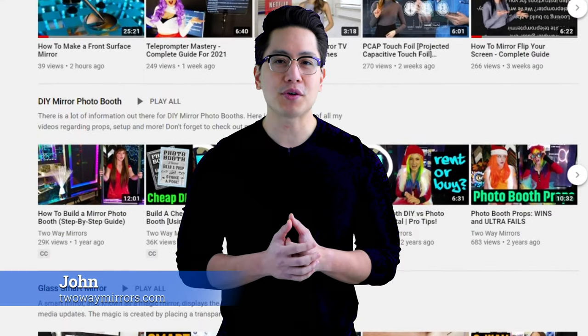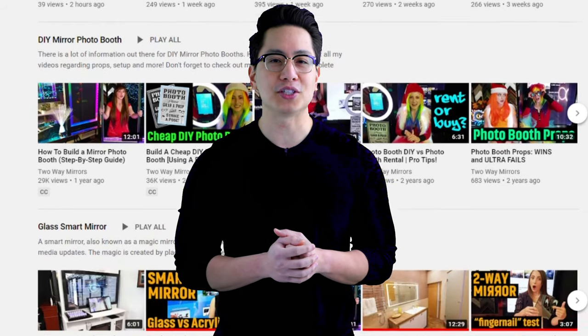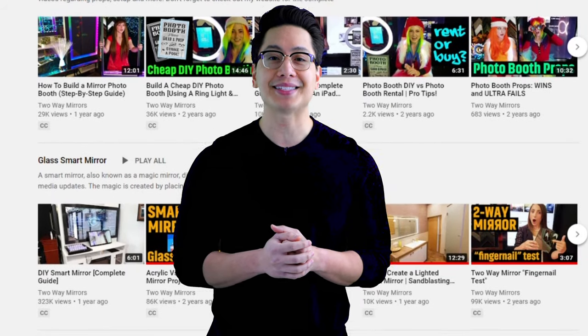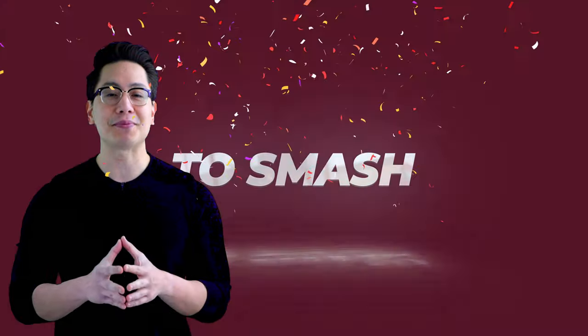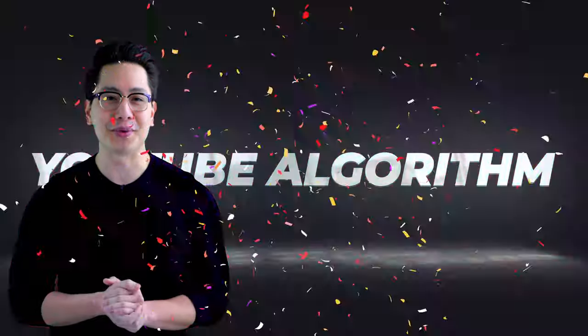Hi, I'm John with Two-Way Mirrors. Every week we bring you new lessons on mirrors based off our expertise in the glass and mirror industry. Hit that subscribe button to stay tuned and don't forget to smash the like button for the YouTube algorithm.